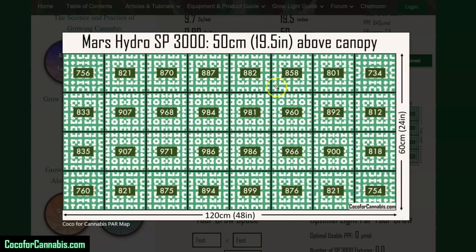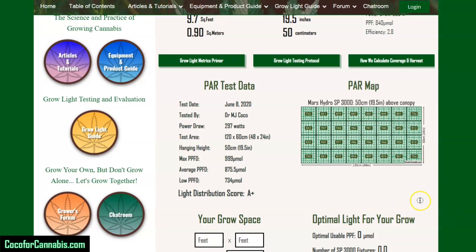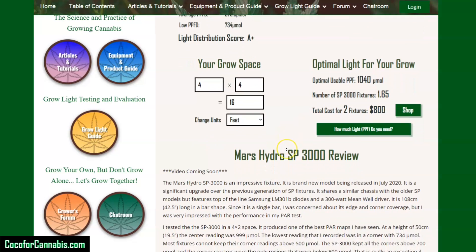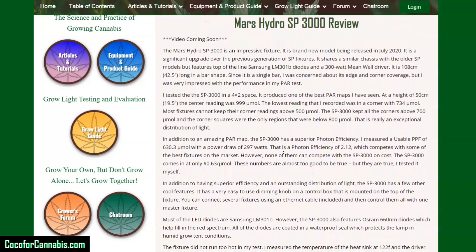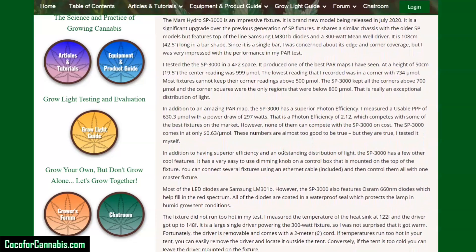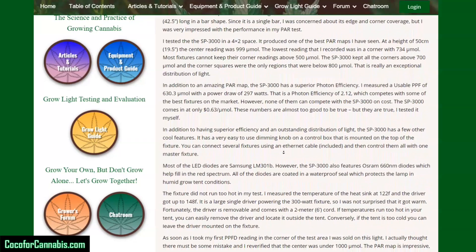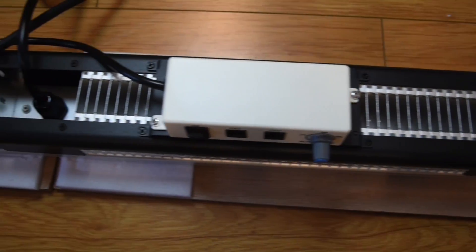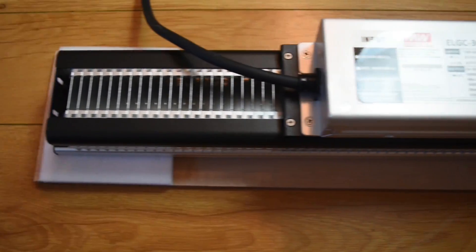As soon as I took my first PPFD reading in the corner of the test area, I was sold on this light. The PAR map is impressive, the efficiency is superior, and the price is a bargain. I have not seen a better 300-watt fixture for a 4x2 grow space — not just at this price, at any price. For a 4x4 space, we recommend two of them. Two of these in a 4x4 tent would be amazing. The SP3000 probably can easily cover a larger space than 4x2 — I have two of them and I'm going to run additional tests in alternative areas, both individually and together. I give the SP3000 my highest recommendation — it is an awesome fixture, and I'm sure any grower will love it.